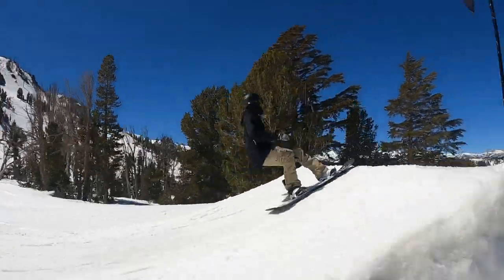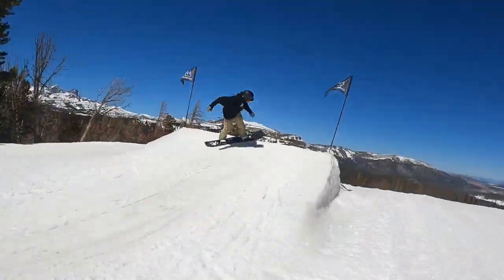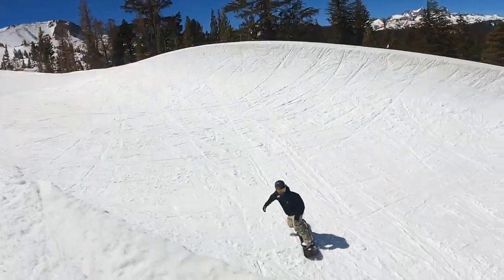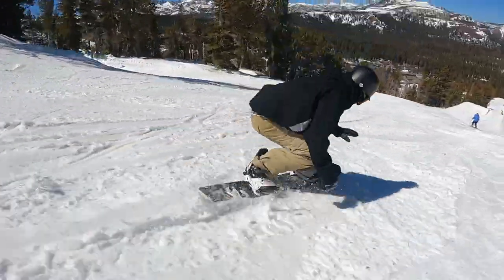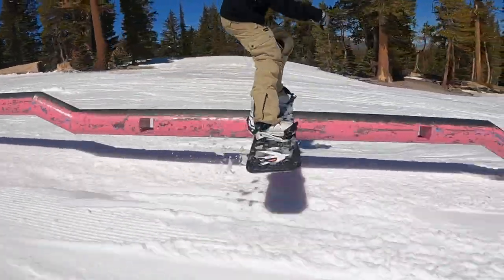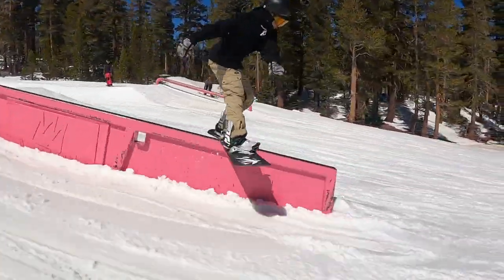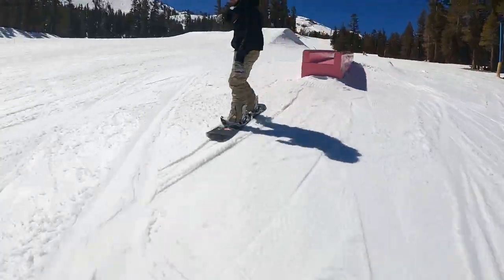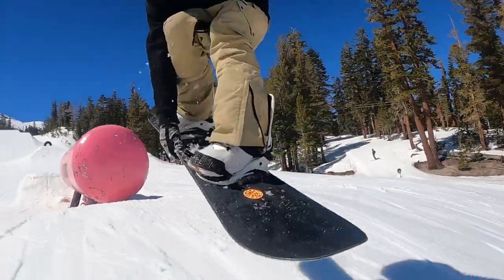I also spent a decent amount of time doing park laps on this board. For a directional board, it has a pretty solid feel for that kind of stuff — the flex is a good all-around park flex, you can jib with it and hit jumps. The two things to watch out for in the park are the slightly longer nose (be careful not to clip up) and the setback and taper giving a different feel for switch landings and riding switch. It's not as much of a novelty as some other directional boards, but I wouldn't go out of my way to ride it in the park. Take some laps through there on it, though, and I think you'd have a pretty good time.